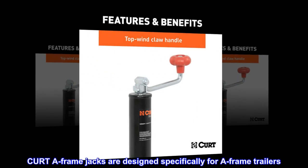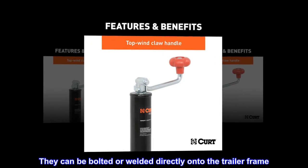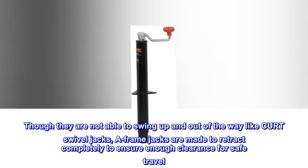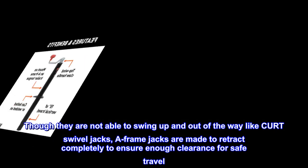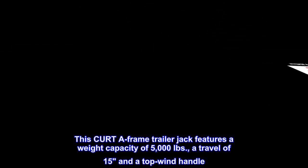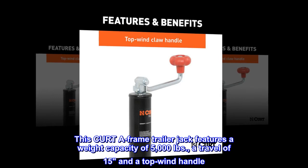CURT A-frame jacks are designed specifically for A-frame trailers. They can be bolted or welded directly onto the trailer frame. Though they are not able to swing up and out of the way like CURT swivel jacks, A-frame jacks are made to retract completely to ensure enough clearance for safe travel. This CURT A-frame trailer jack features a weight capacity of 5,000 pounds, a travel of 15 inches, and a top wind handle.